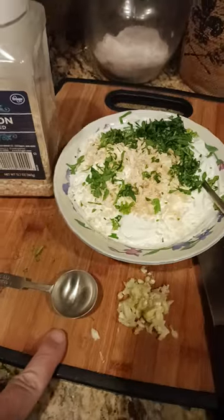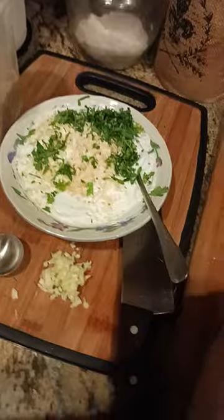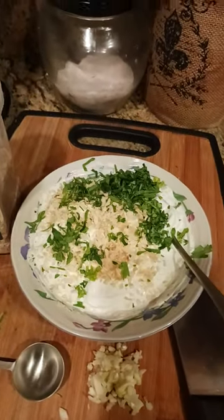Then I've got one full tablespoon of chopped fresh garlic. These were whole cloves — I just chopped one tablespoon of that. And then I got one tablespoon of flat leaf parsley in there.